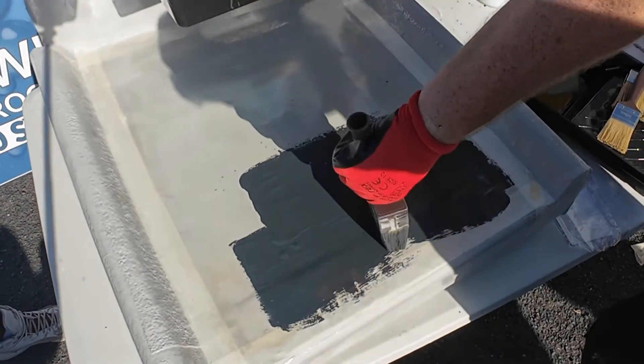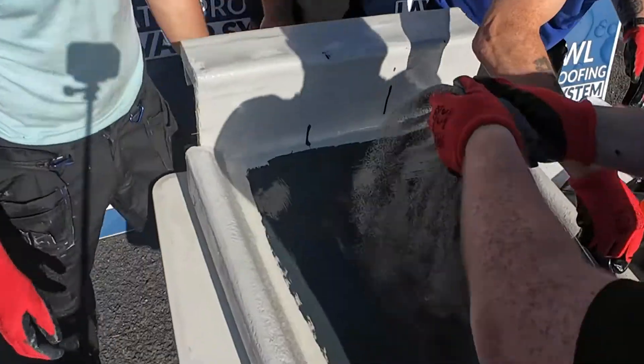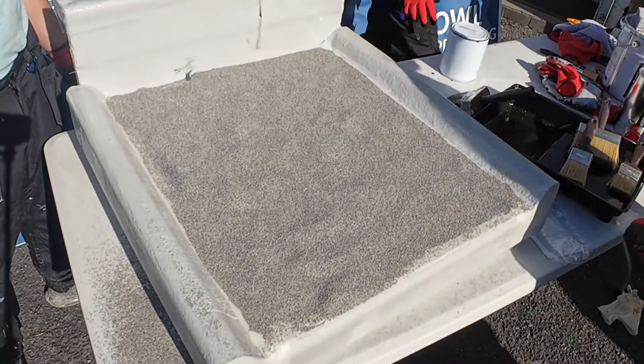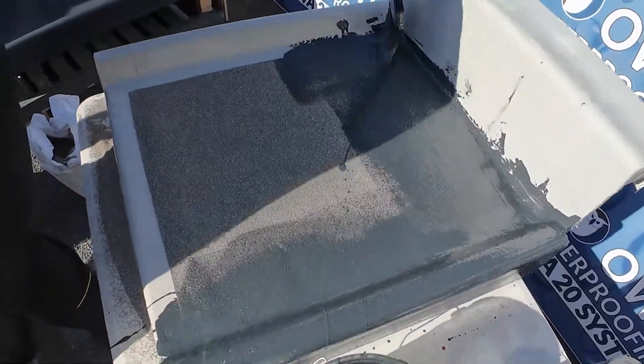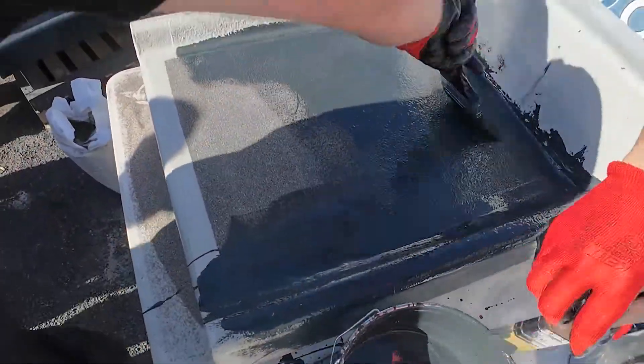Next, apply a thin layer of the dark grey topcoat, then sprinkle some quartz over it. When it's dry, scrape off the excess. After that, apply another layer of the dark grey topcoat to seal everything in.